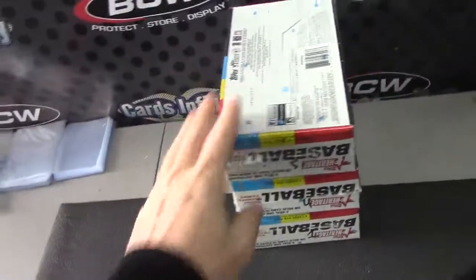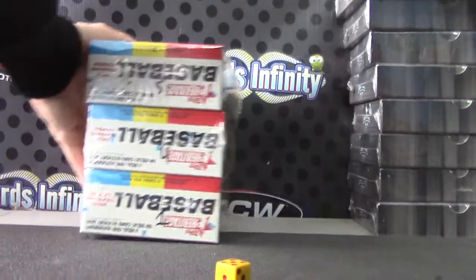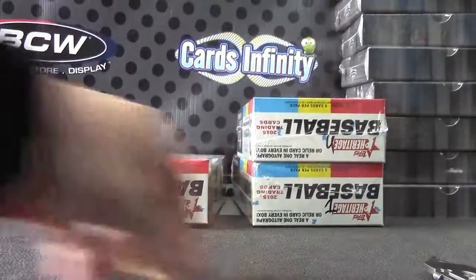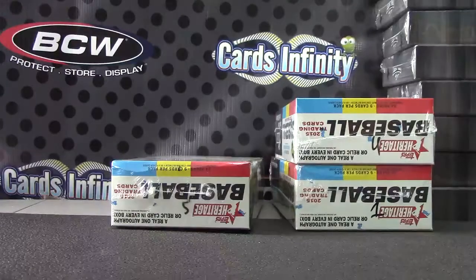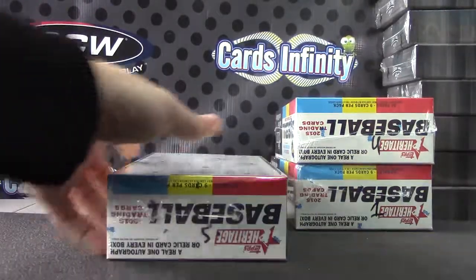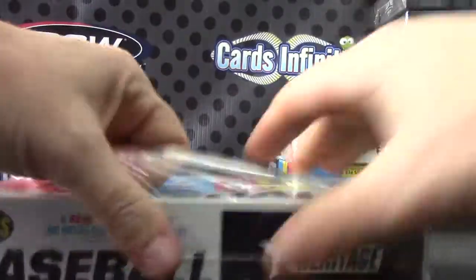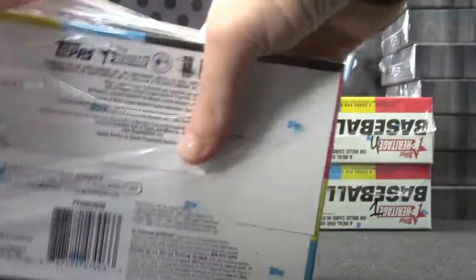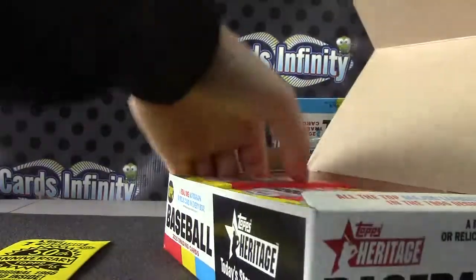Back with Sharks Bob doing a Heritage box break — number four or five, I can't remember. If we pulled an autograph from this case — I know in the first case we did — and a guy came in and took a couple of these with him. So I don't know, it's a 1966 card.